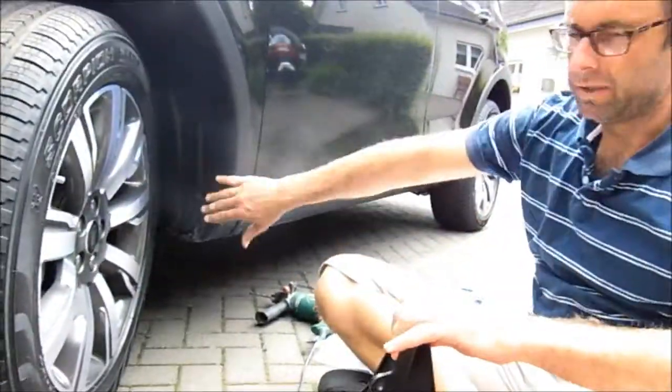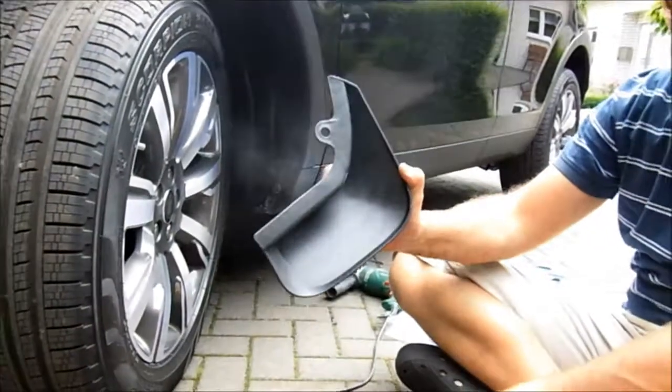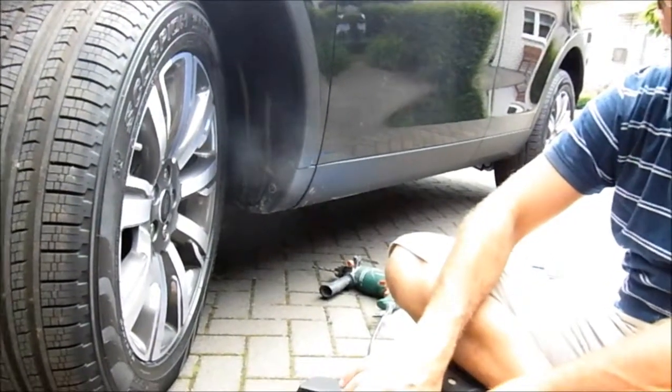Hey, welcome back. What are we going to do today? Well, today we've got a brand new Disco Sport and we're going to be fitting a set of mud flaps front and back.